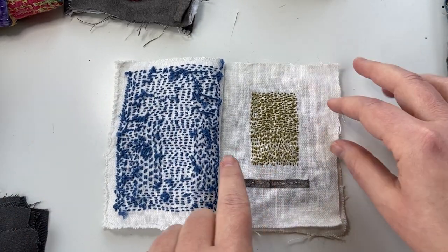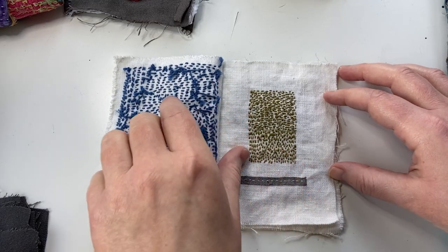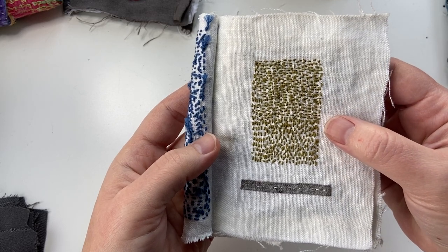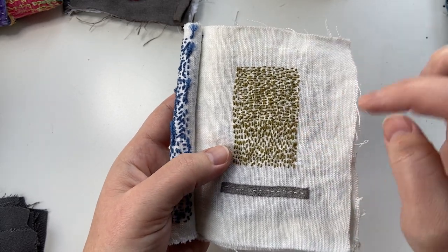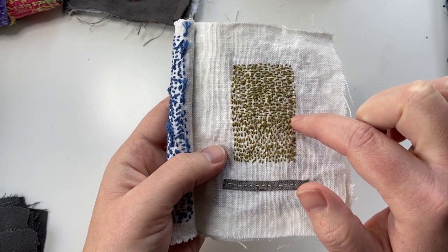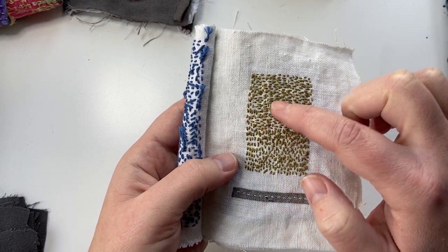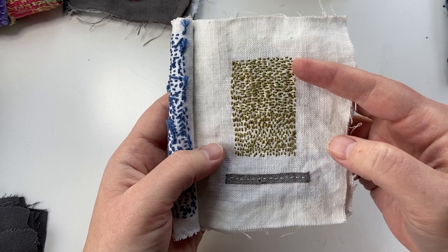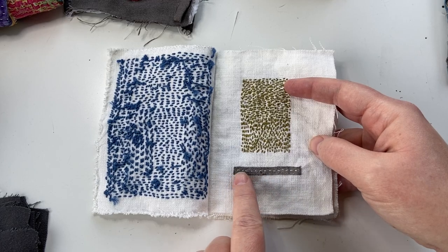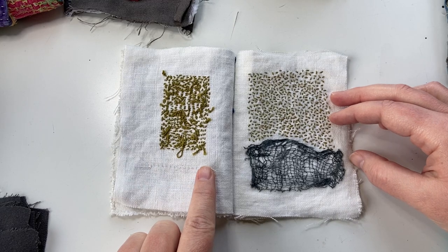I wanted a little more breathing room on the next page because that one was so full. So I did really tight, clustered together stitches again with Japanese sashiko thread and played with changing the direction — most of the ones on the bottom are vertical, a lot of the ones on the top are horizontal. That happened just through play and experimentation in the moment. And then this is a little scrap from a pair of pants that I hemmed.